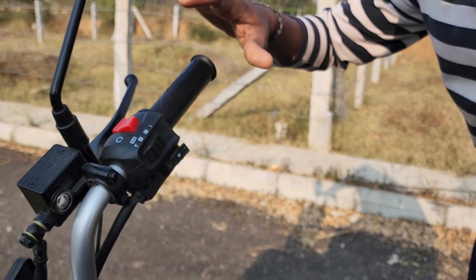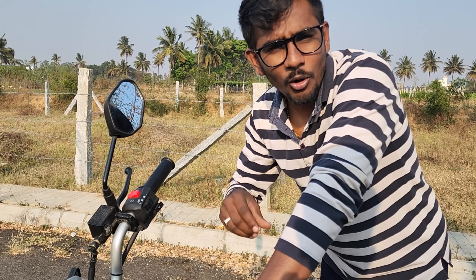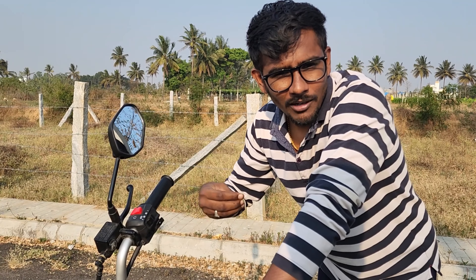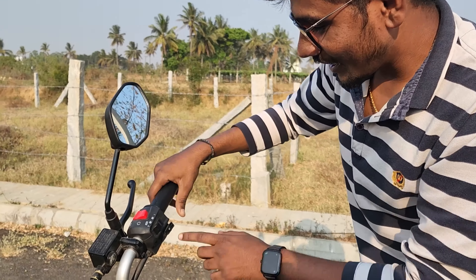This is an electric bike, so the engine sound doesn't exist naturally. But if you want to use the bike, you can feel a simulated sound experience. The feeling of that simulated sound is a special function of this bike.